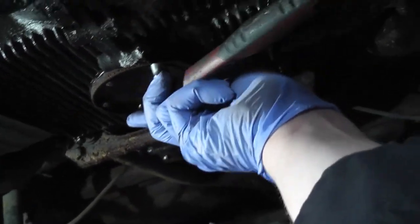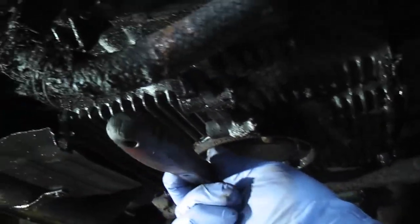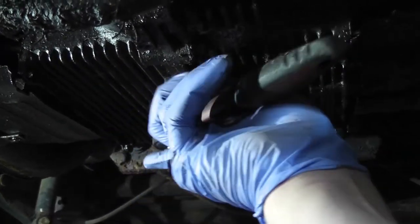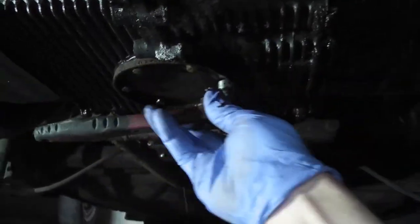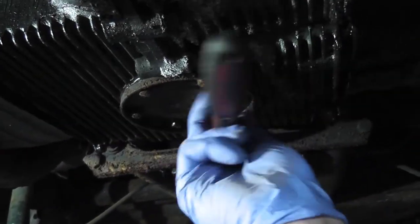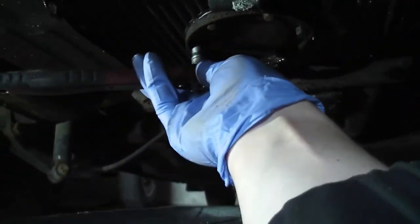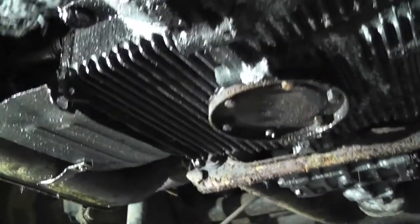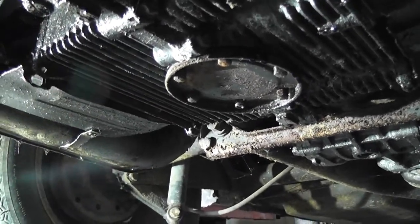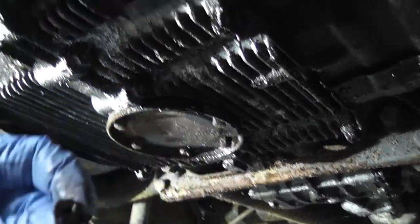Start by slackening them just a quarter turn each — they shouldn't be over-tightened because it's going into magnesium. The crankcase is a magnesium-aluminium alloy so the metal is quite soft and easily damaged. We're going to undo these and let the oil start draining. You can see it has already started dripping, which is why I have my drip tray underneath. Work them around and now we can start taking them out by hand.